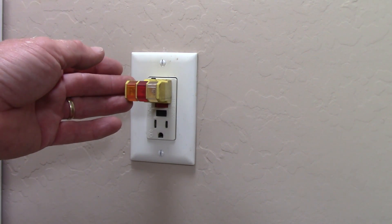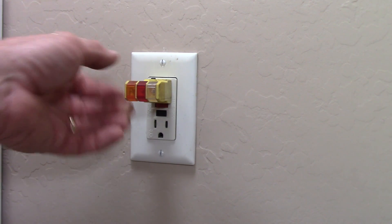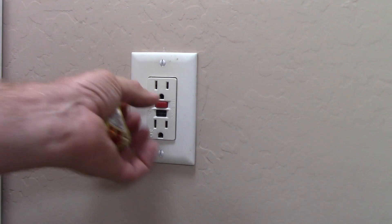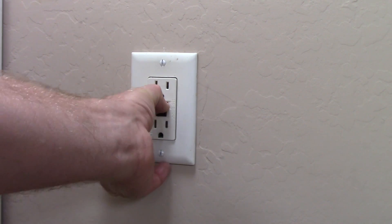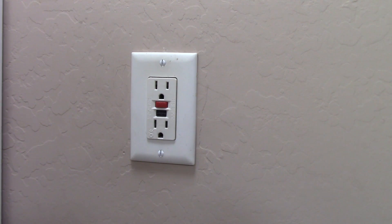I'm just going to go out to the outside outlets and make sure they work as well, but I can be almost certain that they do. Thanks for tuning in. Don't forget to check my website for more helpful articles and videos at electrical-online.com, and please like and subscribe to my channel here on YouTube. Until next time, I'm Terry Peterman, the internet electrician.